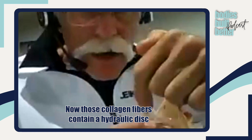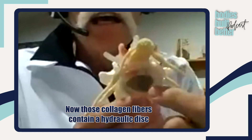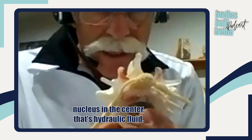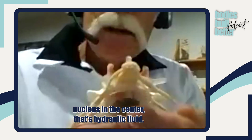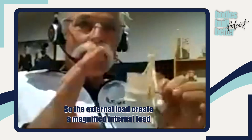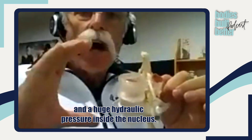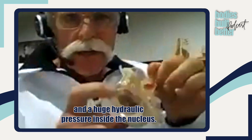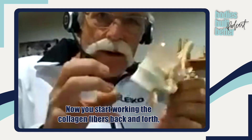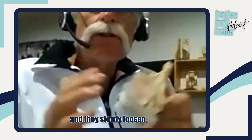Now those collagen fibers contain a hydraulic disc nucleus in the center — that's hydraulic fluid. The external load creates a magnified internal load and a huge hydraulic pressure inside the nucleus. Now you start working the collagen fibers back and forth, and they slowly loosen.